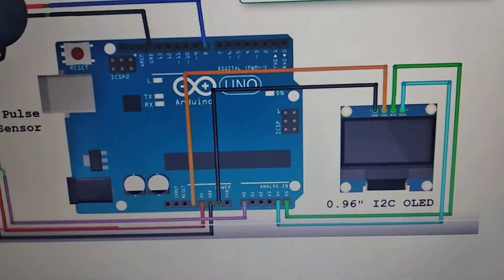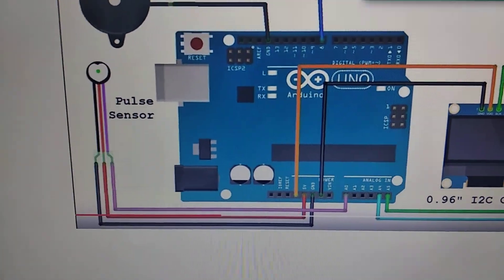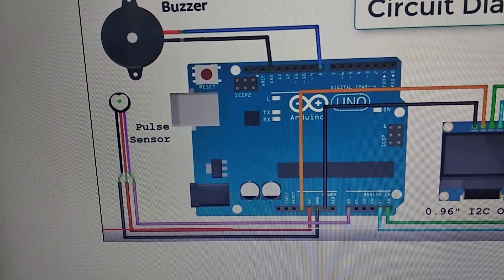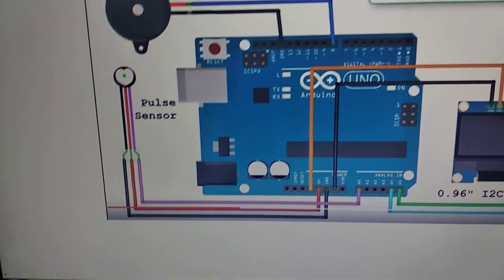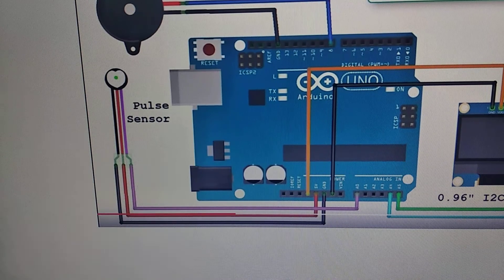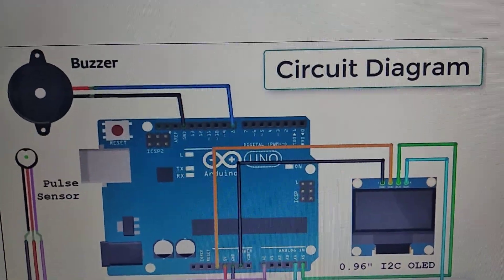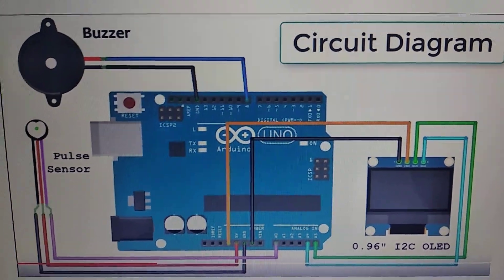The OLED connections have been done. Then for the pulse sensor — or heart sensor — I have connected the red wire to the five volt and the black wire to the ground. The pink wire is the signal pin, which is connected to A0, analog zero. Then for the buzzer, I have connected it through pin number eight — the positive of the buzzer goes into pin eight.